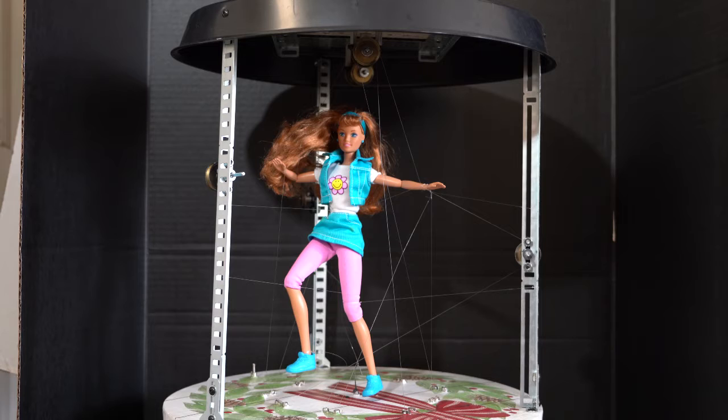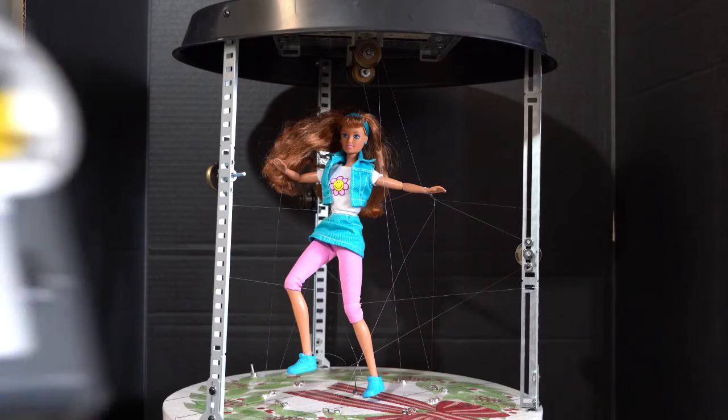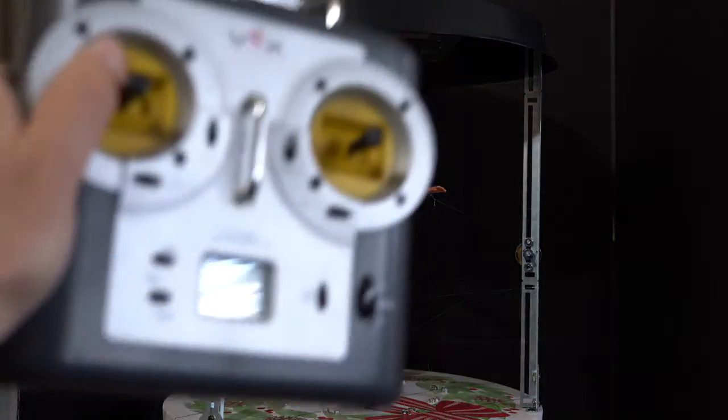Hello, good afternoon. This is a demo of a Barbie, an animated 3D motion Barbie. She will be able to move her arms and legs using puppet strings and a remote wireless joystick controller — 6-channel.